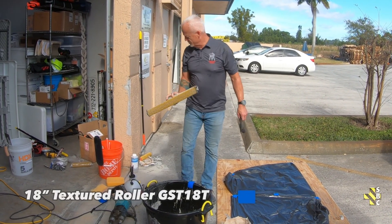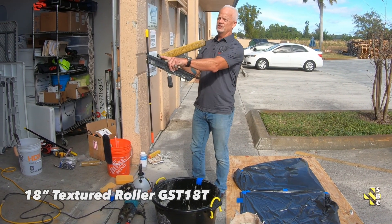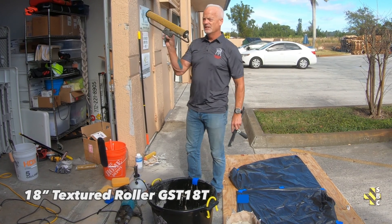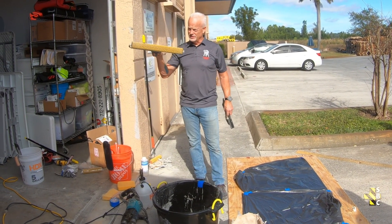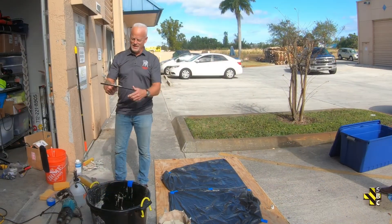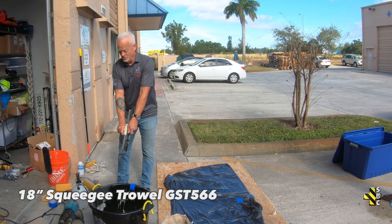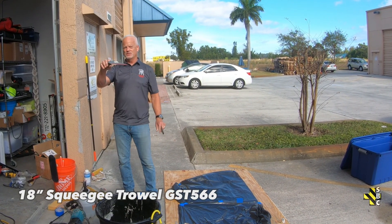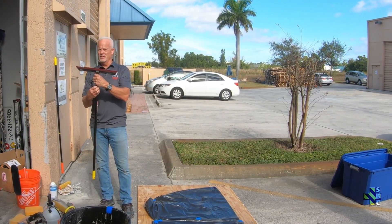This is an 18-inch loop roller versus the 9-inch. This has got a gauge on the end at a quarter inch. So if I'm a contractor estimating a job and I know I need a quarter inch, I have a quarter-inch gauge on there — I know I'm going to get 20 square feet per bag at a quarter inch. This is an actual magic trowel. It's got a flat face to it so you can go both directions.